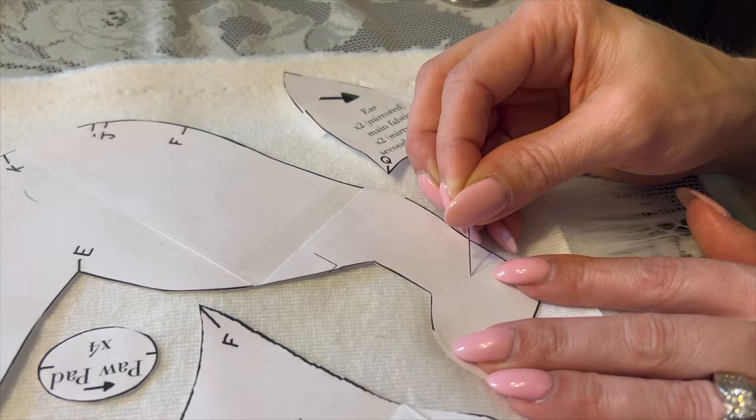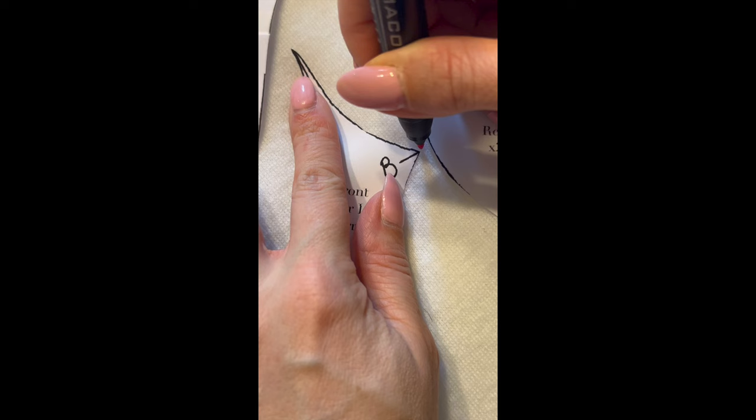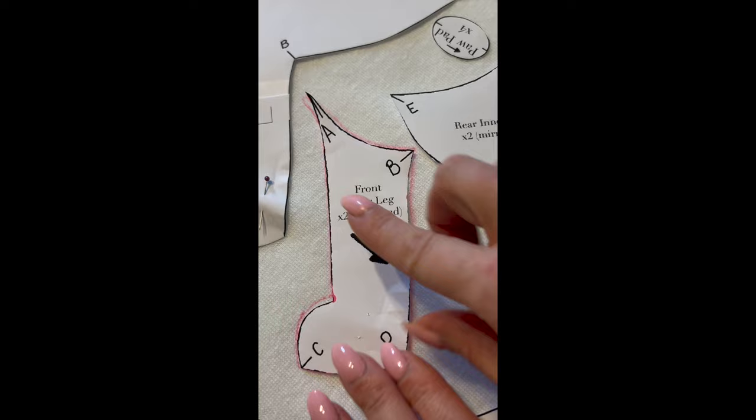Once my pattern pieces are laid out I carefully pin them to the backing of the fabric. Next I use a lightly colored marker to trace all of my pattern pieces and remove the pattern from the backing. Next we're going to repeat this process on the flip side of any piece that says 'times two mirrored.'